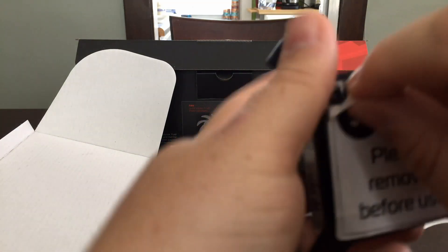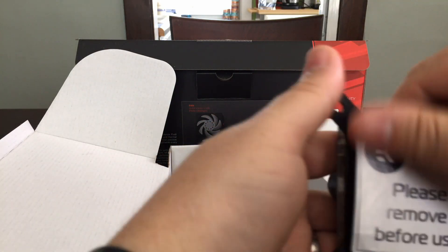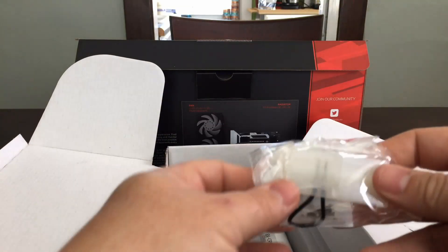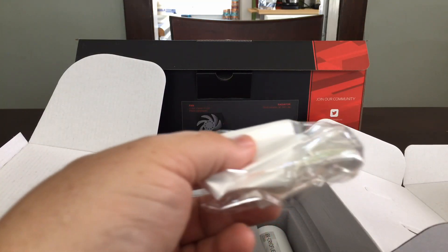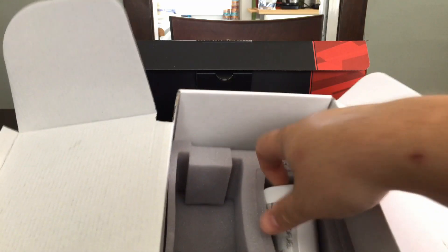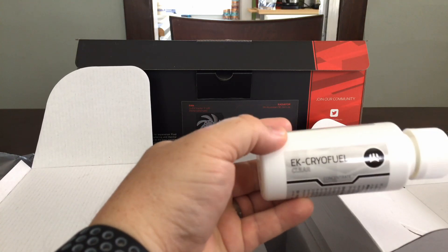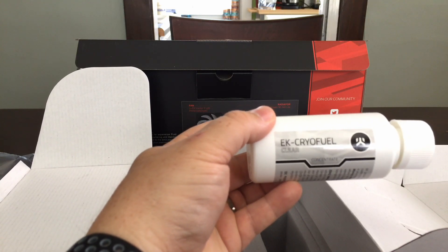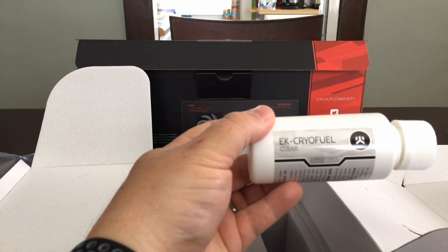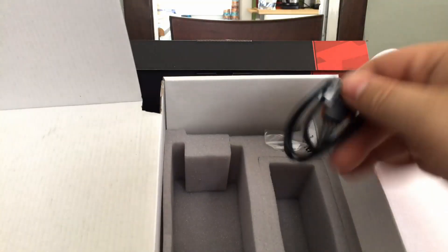Remove the protective film before use. That is a nice aluminum block. We also get a jumper for your power supply — this lets you turn on the pump without turning on the rest of the system, essentially tricking your power supply into thinking it's on. We also have EK CryoFuel clear coolant concentrate, so you will need to buy some distilled water to go with this, and optionally some dye if you want to color your liquid.